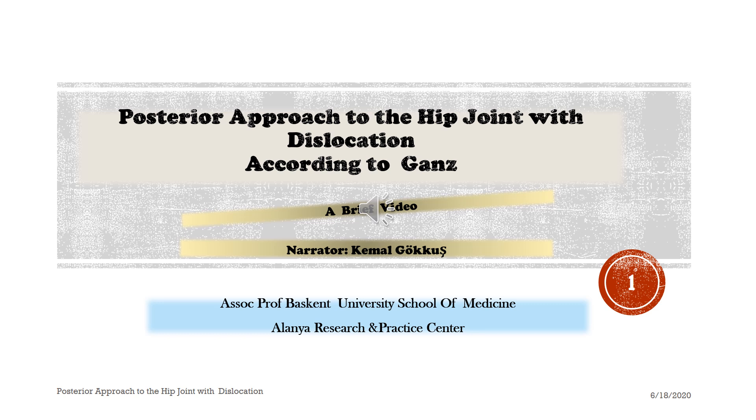Posterior approach to the hip joint with dislocation according to the Ganz technique — a brief video.